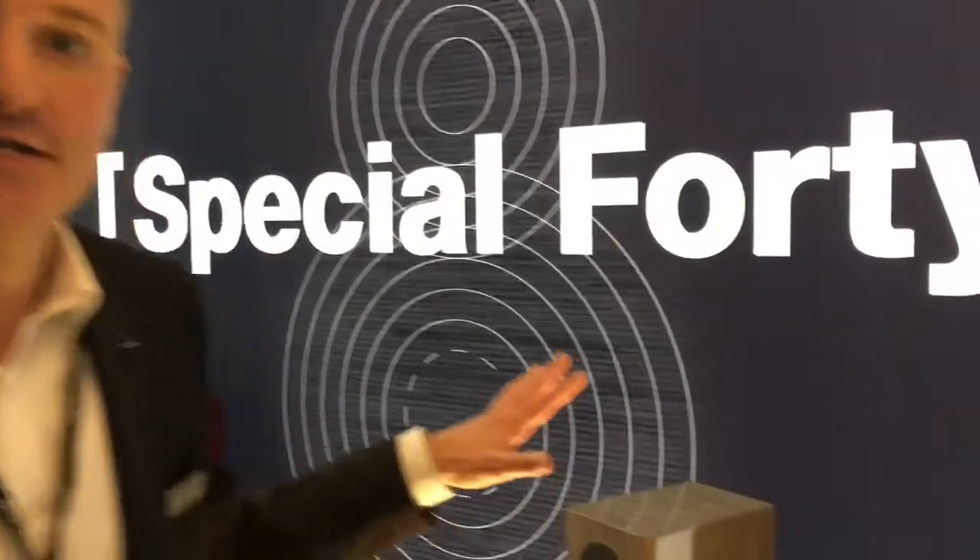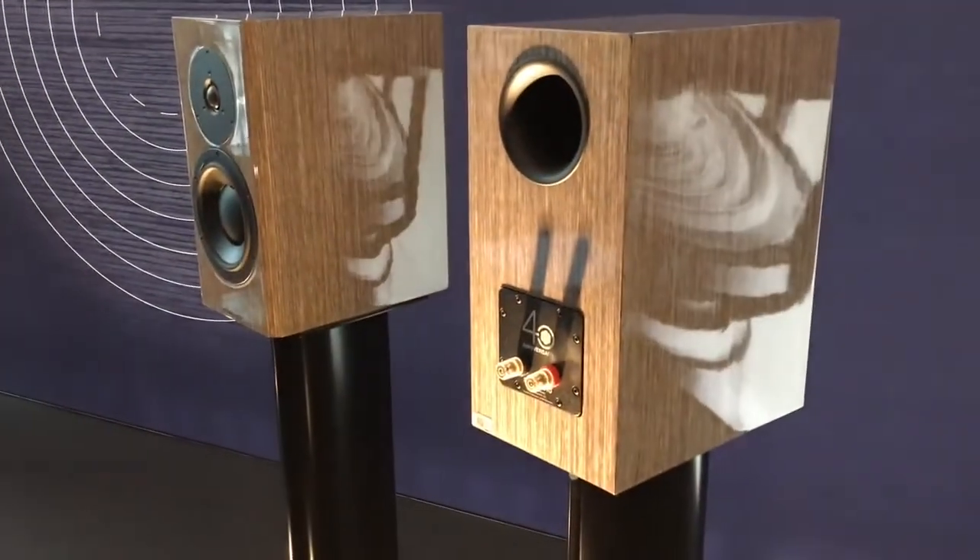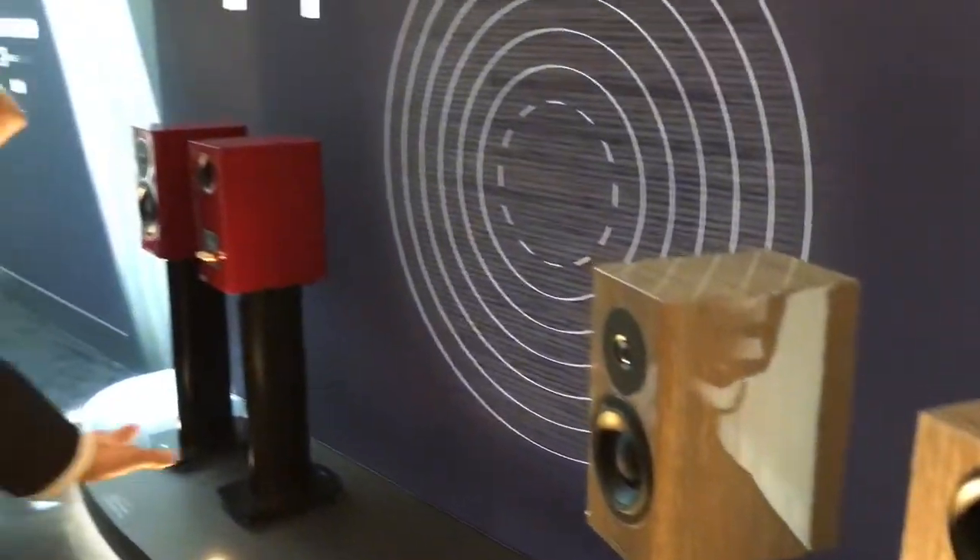This is the Special 40, our anniversary model from Dynaudio — the 40th anniversary. It comes in two different finishes: this is the grey birch and we also have a red birch. These finishes are exclusive to this model, which have never been used before.